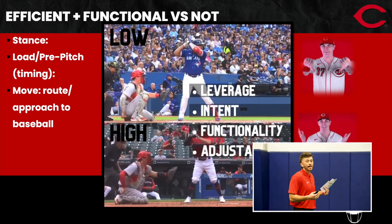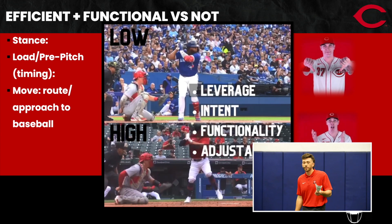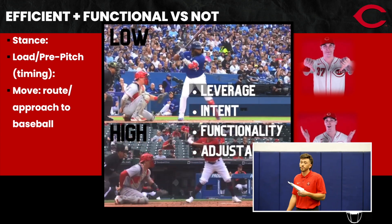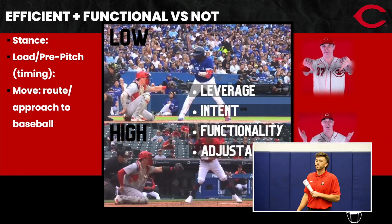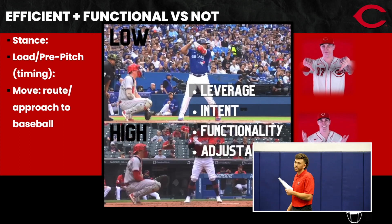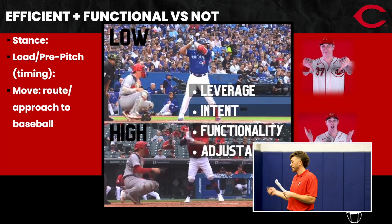We need to have a purpose behind every move that we make. On the top, Tyler's got low leverage, low intent, low functionality, and not much room for error. On the bottom, he's locked in — he's functional, he's got high leverage, his intent is there. He gets the call — shocker — as you can see with his hands.